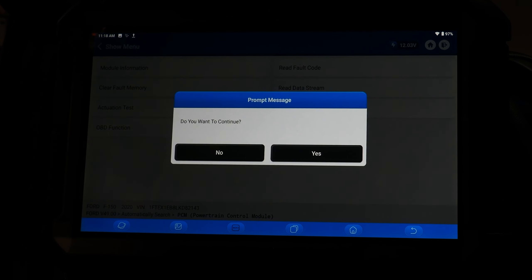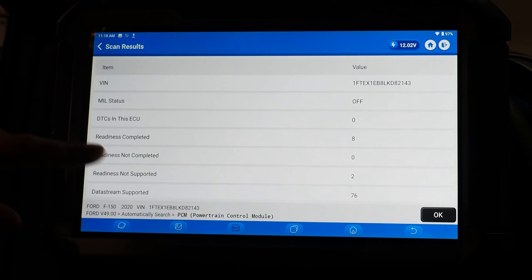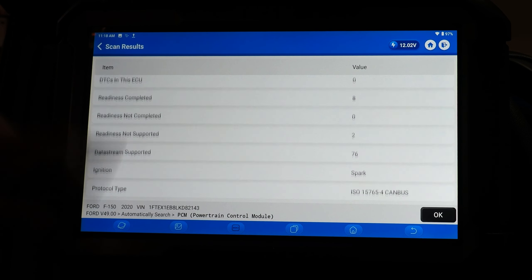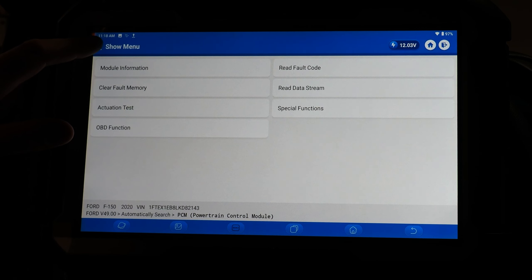OBD function is something you will find on some vehicles. It takes you into an OBD menu that basically tells you the readiness statuses of various things checked by the ECM or PCM.